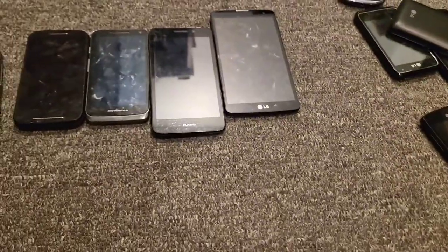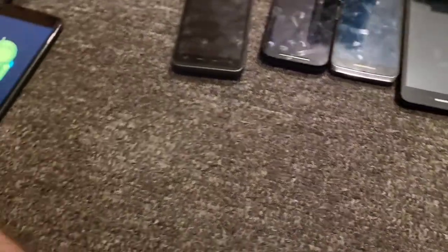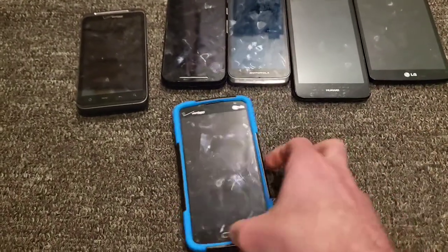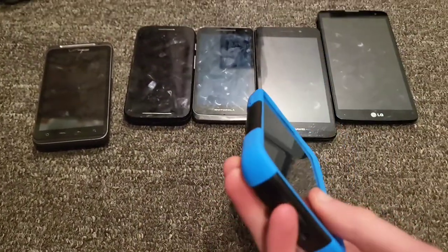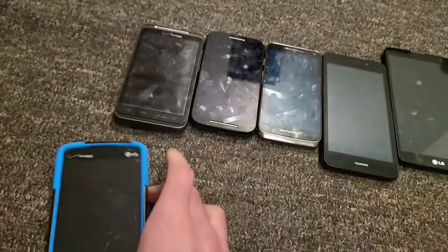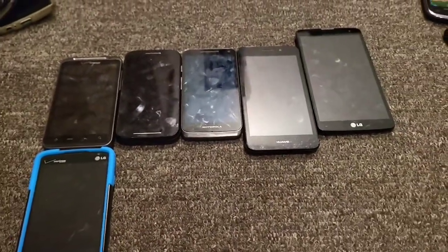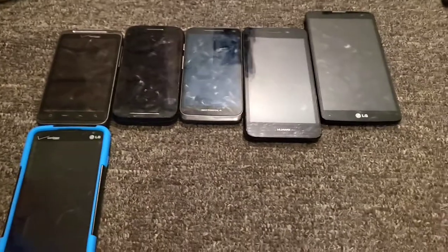That phone is doing a software update for some reason but works perfectly fine — I actually got it a couple days ago. This is my LG Lucid 3 on Verizon Wireless, works perfectly fine. It has a nice case and the home button glows up which is really cool.